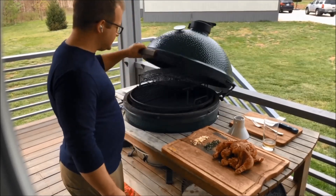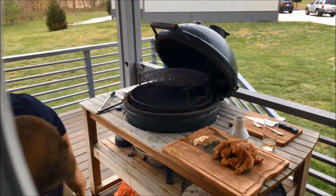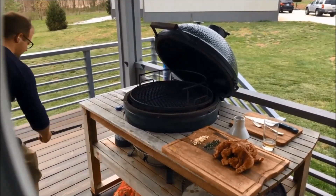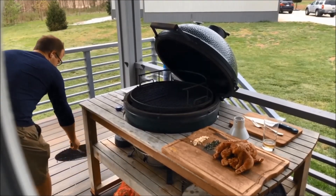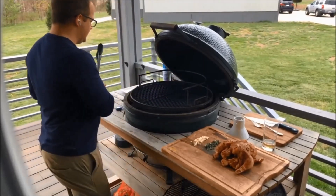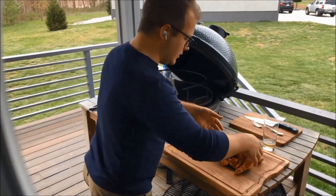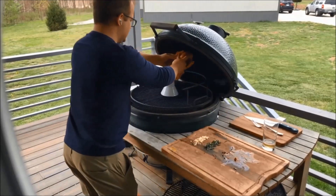I'm going to open this up. Because we don't have the ceiling space, we'll pull out our expander — set this over here — and we'll just use it like it's supposed to be used. You can put the chicken on before or after. We're just going to set it like this.